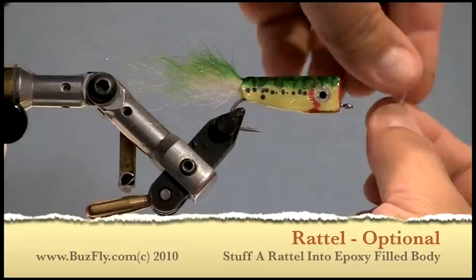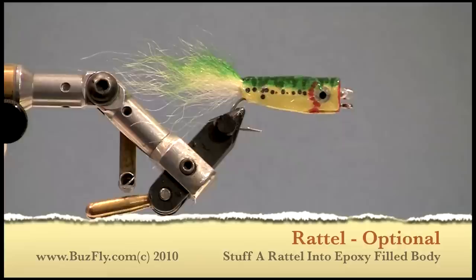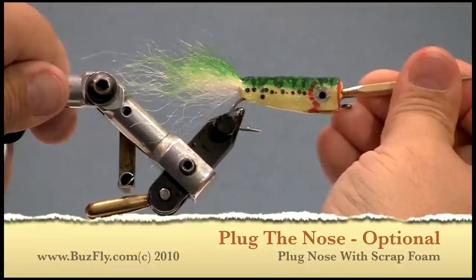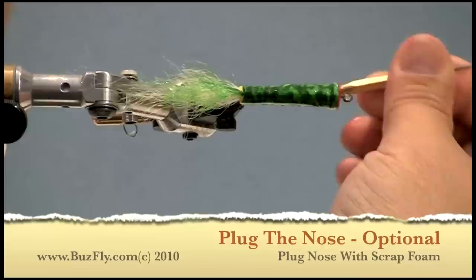If you'd like to add a rattle to your fly, just take it and stuff it in the front of your fly into that nice wet epoxy, and cover it with a small piece of foam as a plug. If you didn't add a rattle, you can still plug the front of it to make it more of a popper and also to add a little bit more body and shape to the front of the fly.